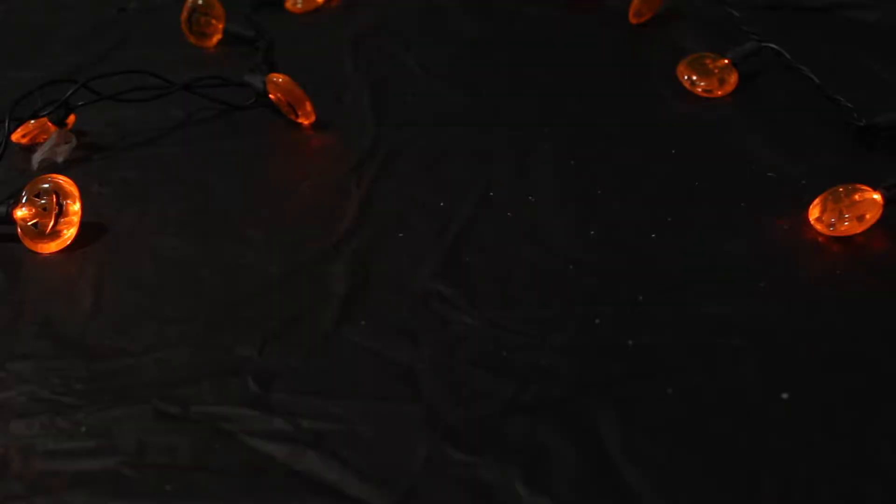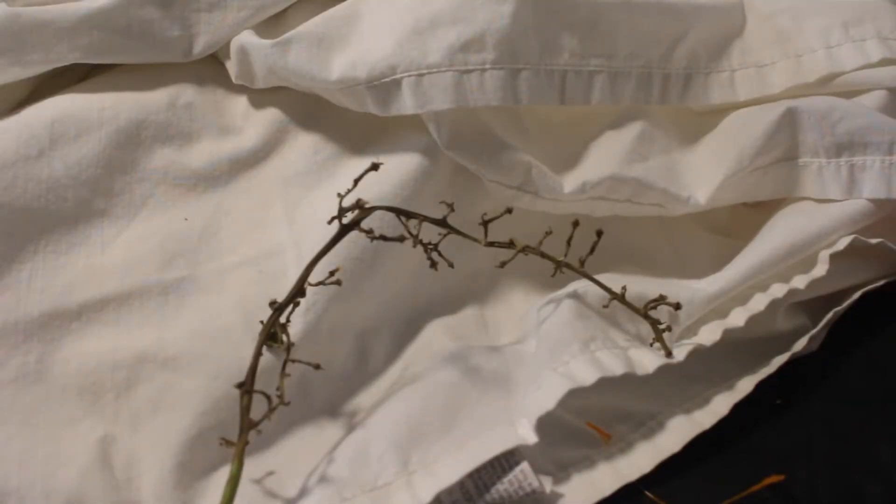For this first Greek toga DIY Halloween costume, you only need two things: a simple white sheet, and if you have any leftover grapes, you can use the vine from that.